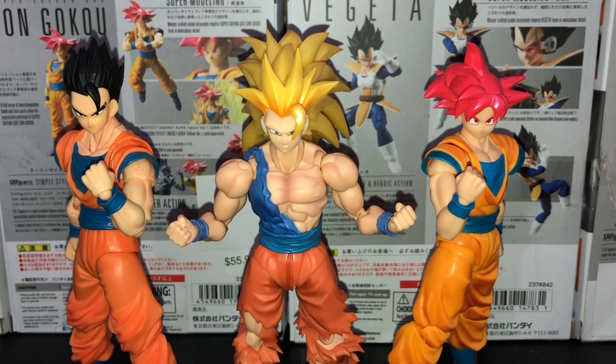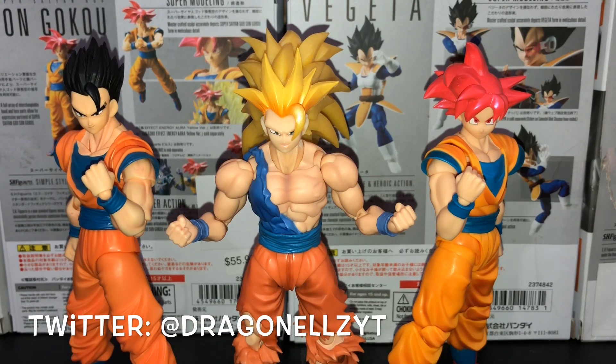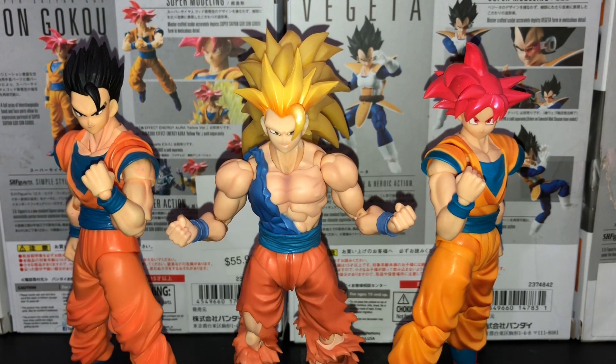What is up everybody, my name is Dragon LZ, aka the King DNZ if you follow me on Instagram. I am here with a brand new video about the SH Figuarts Dragon Ball Z line and what you can do with them — something very special that I've done over the past few weeks or months. This video explains how to change the belts on your figures, and I've gotten a lot of questions about this.